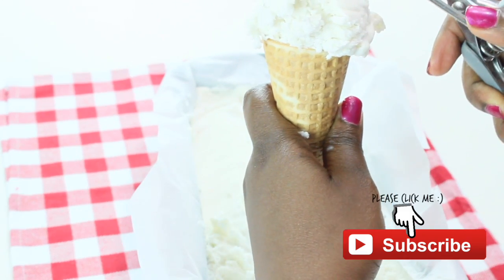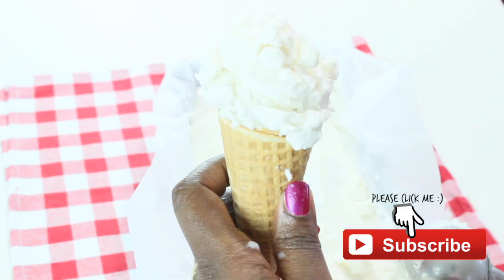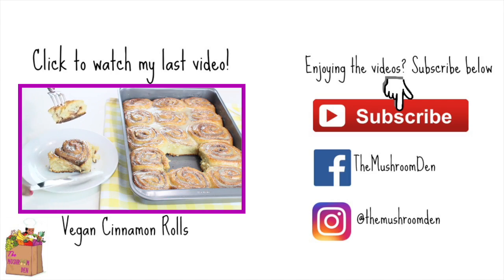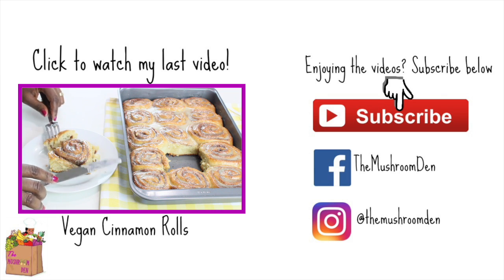This ice cream is so good you won't believe there's no dairy in it. If you like this video, please give it a thumbs up. Don't forget to subscribe, share, and comment, and until the next video, have a blessed one!